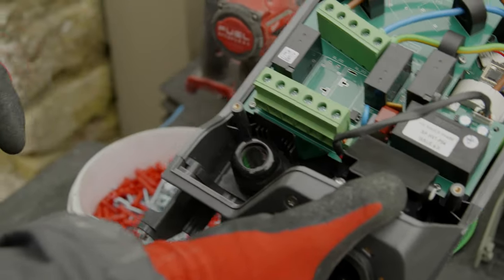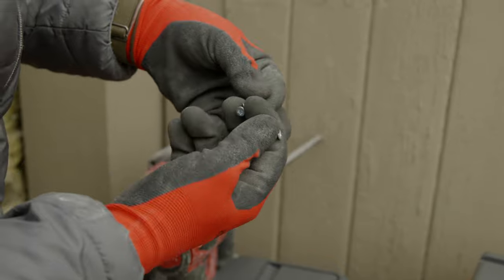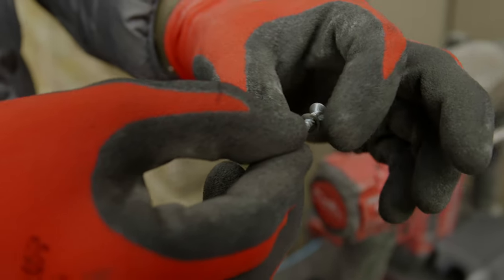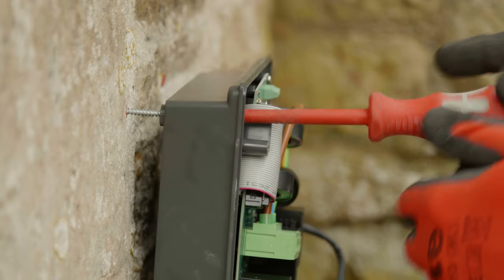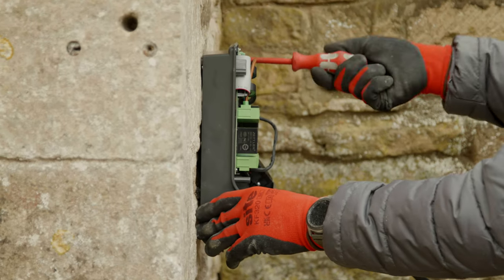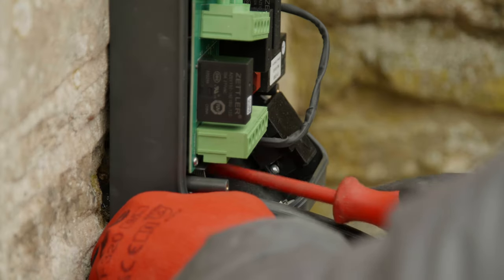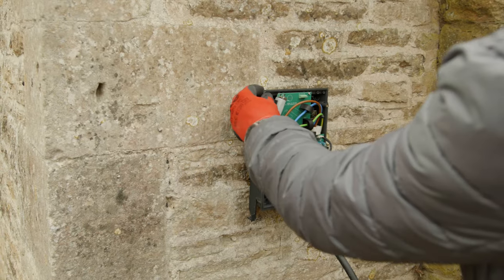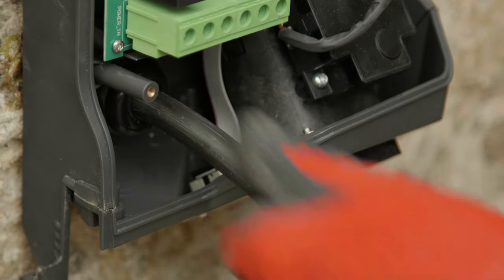With the compression gland in place, prepare the fixing screws with the washers provided. It's important to use these washers as they have a rubber gasket on the inside, which will help prevent any moisture ingress into the charge point. Ensure the screws are nice and tight, and ensure the compression gland is tight around the cable — again, this will prevent any moisture ingress.